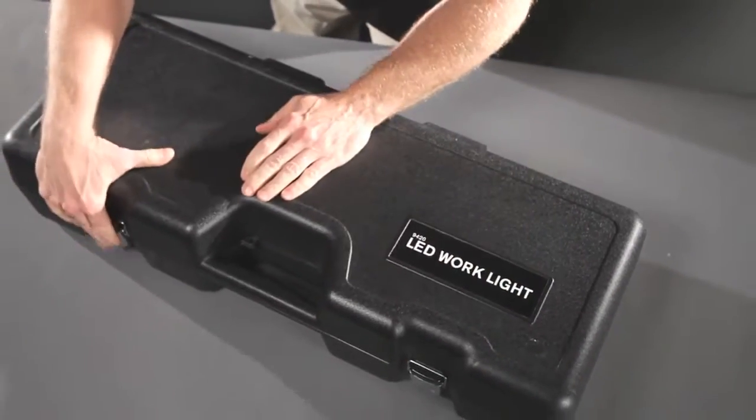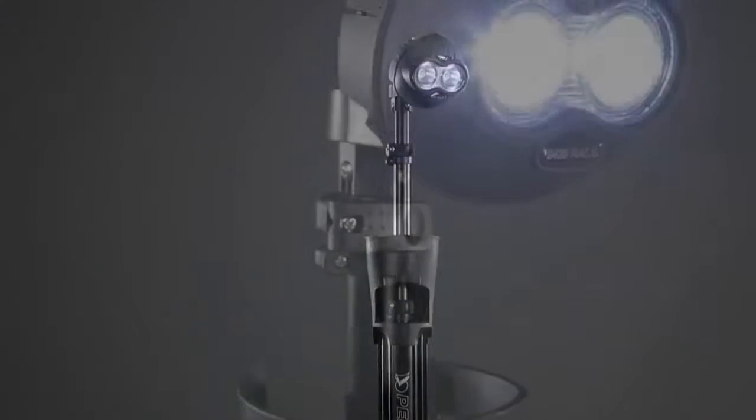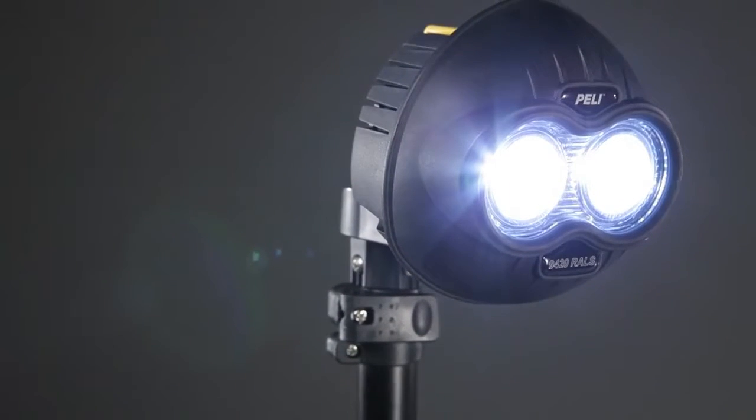The Peli 9420 LED work light. Super bright, fast setup, fast swap battery, and a long, long run time.